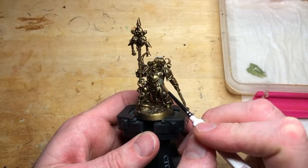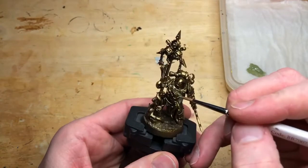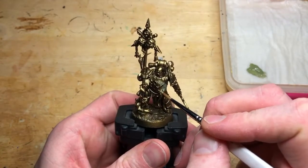I've sprayed black and then a Retributor Armour spray over the top, and then stage one for us is now to use the Death Guard Green to bring that armour back to the colour we want it. Any paints I use and everything will be fully in the description down below, so if you do want to take an exact copy of what I've done you can.